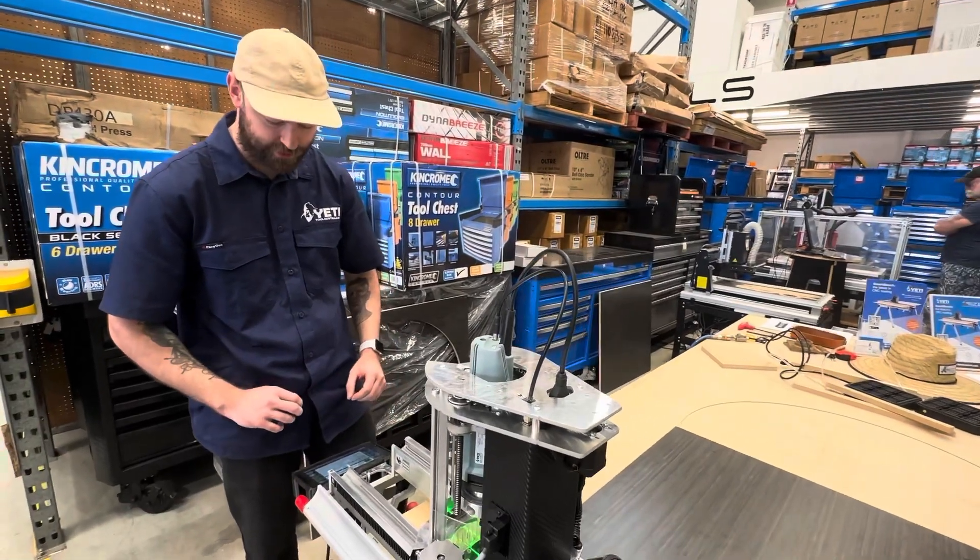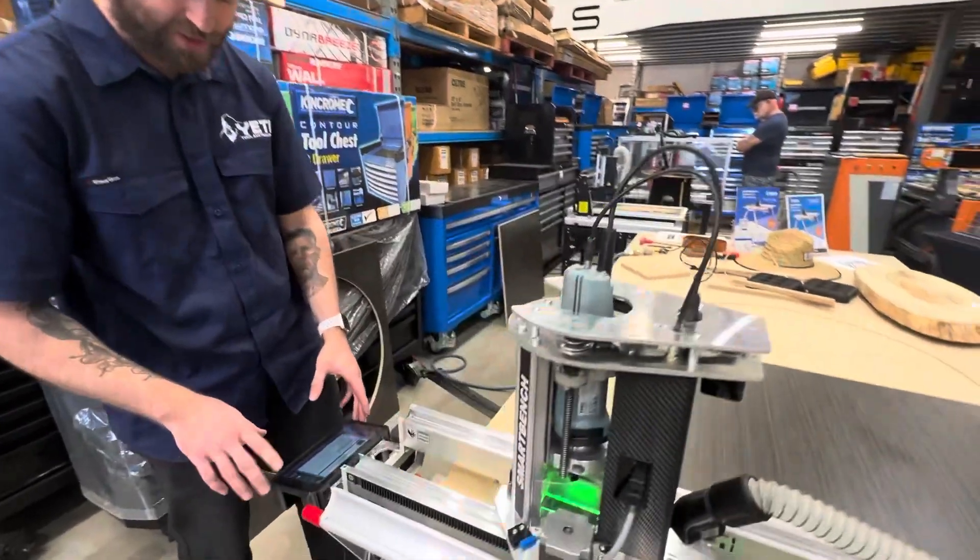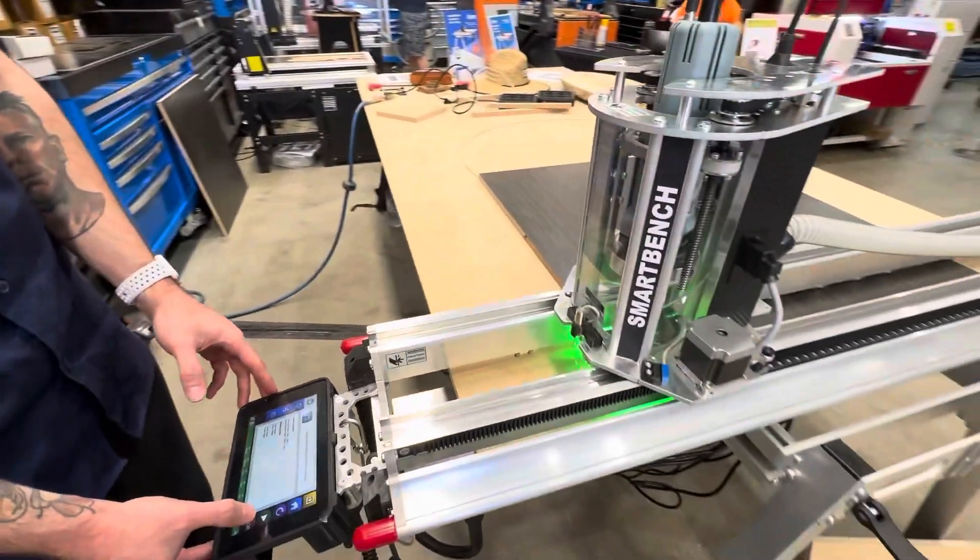Once we have our file loaded to the console, all we have to do now is press the play button on the machine.